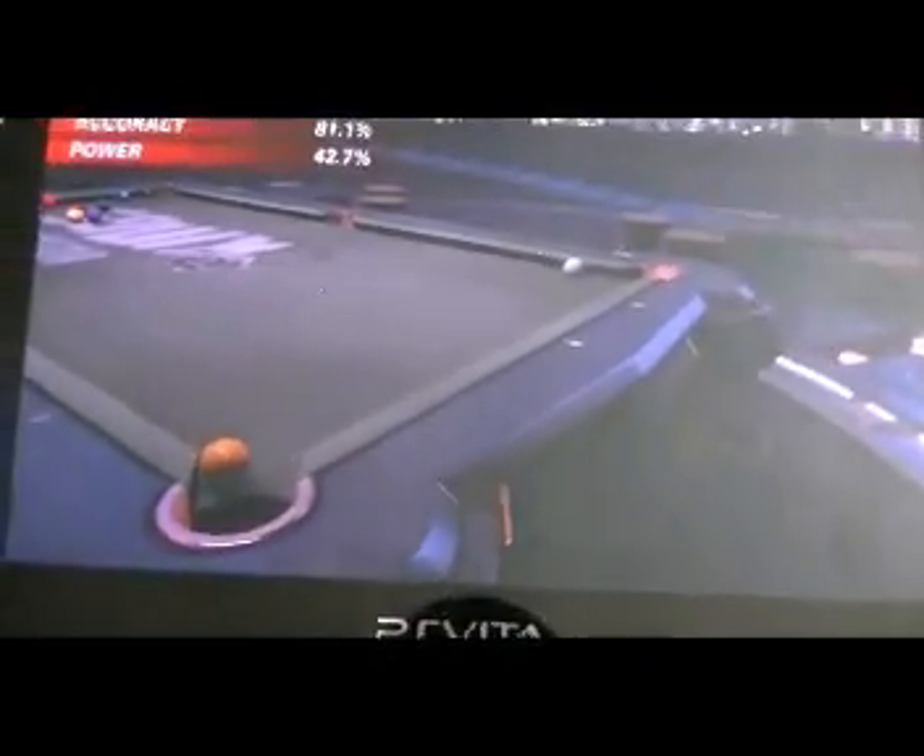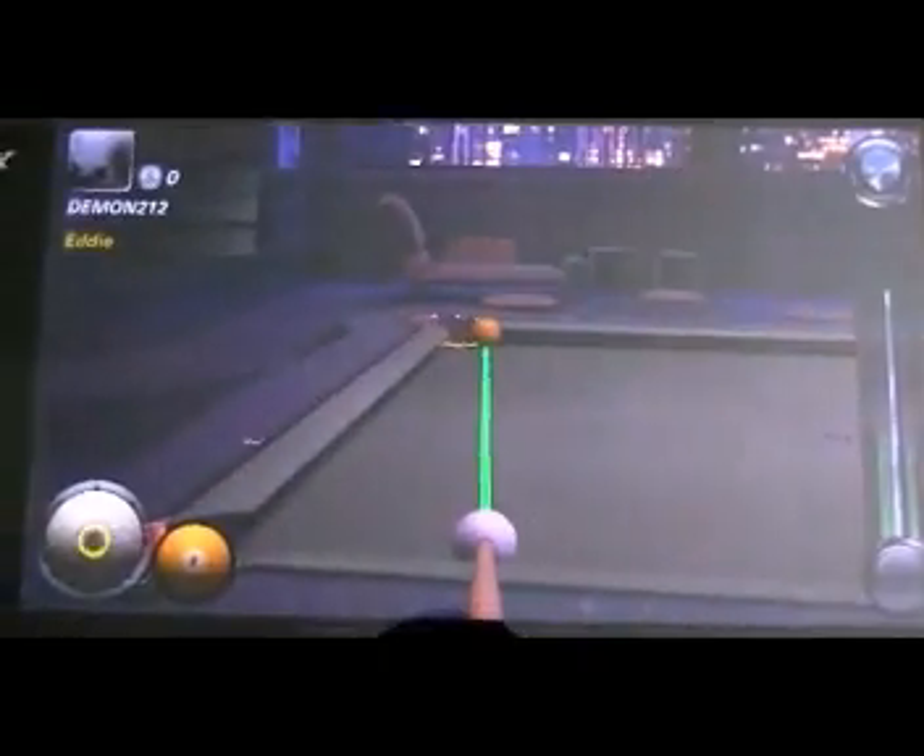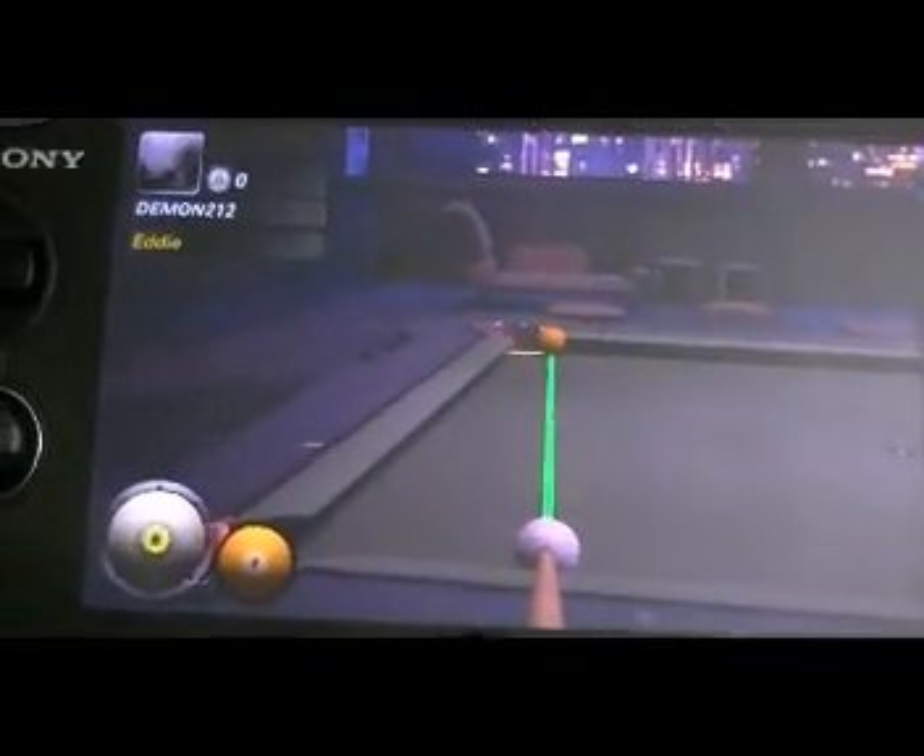Graphically it still looks great. Music-wise it's still the type of thing that personally I'd play with an iPod — as I said in the PS3 review, I wasn't a fan of it.